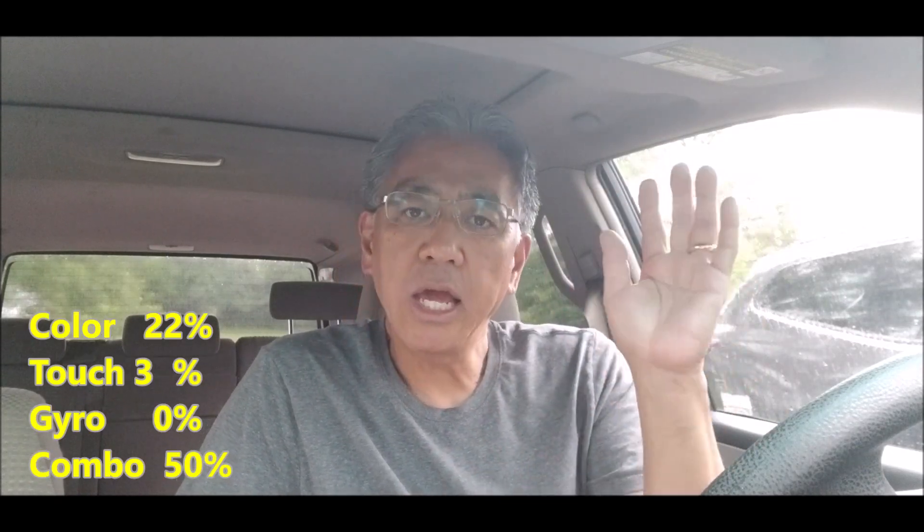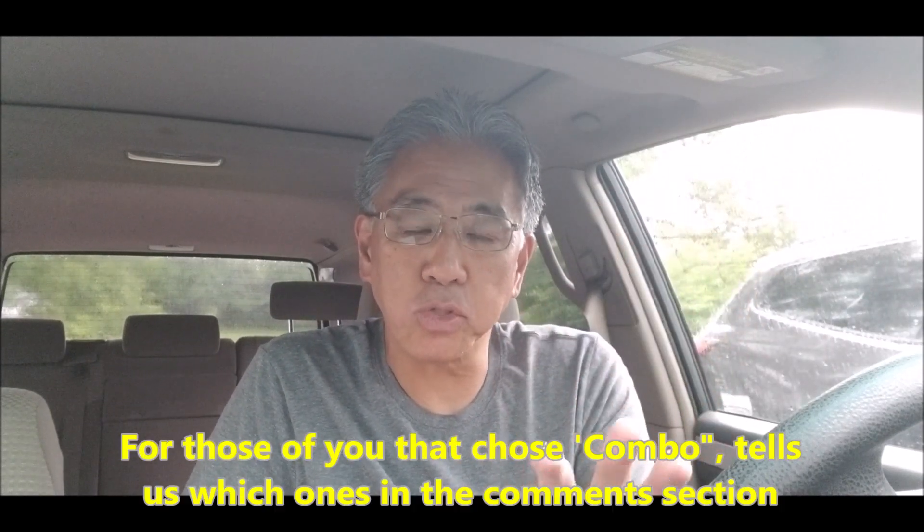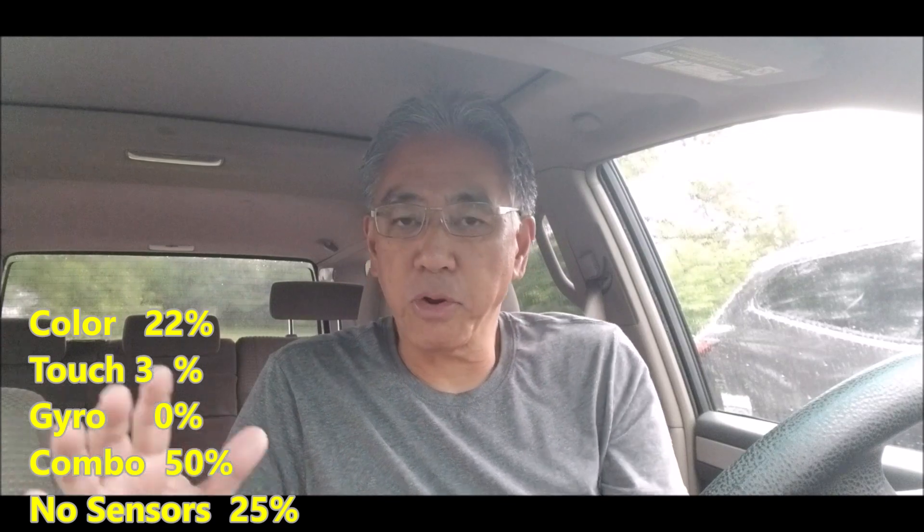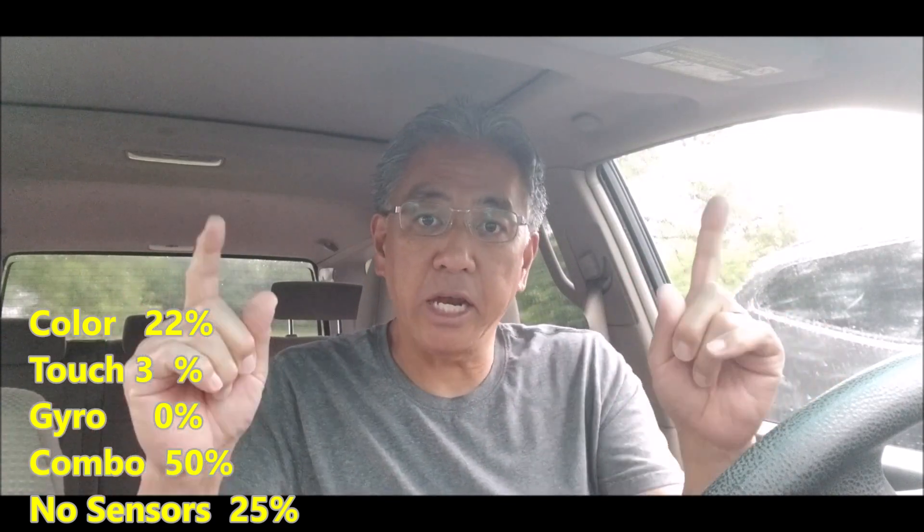This was surprising — 0%, zero people, said just gyro. Interesting. I'm wondering if a lot of those people belong in the combo category. The combo was 50% — 16 people said a combination. For those of you that chose combo in the comments section, can you enlighten us? What combination of sensors did you use? I'm wondering if it's gyro plus something else, and that's why 0% chose just gyro. I'm also wondering if it's Spike Prime, since there's a built-in gyro.